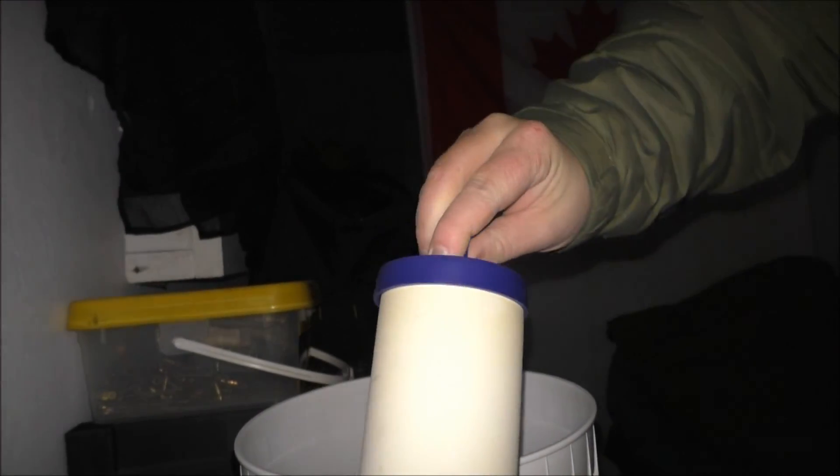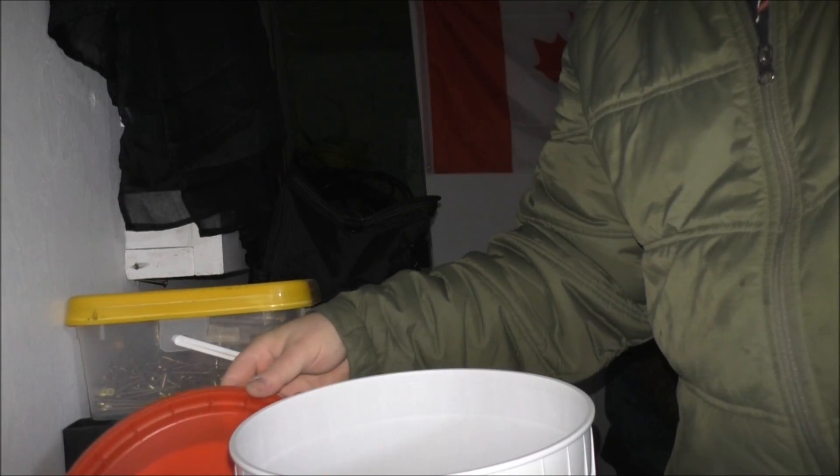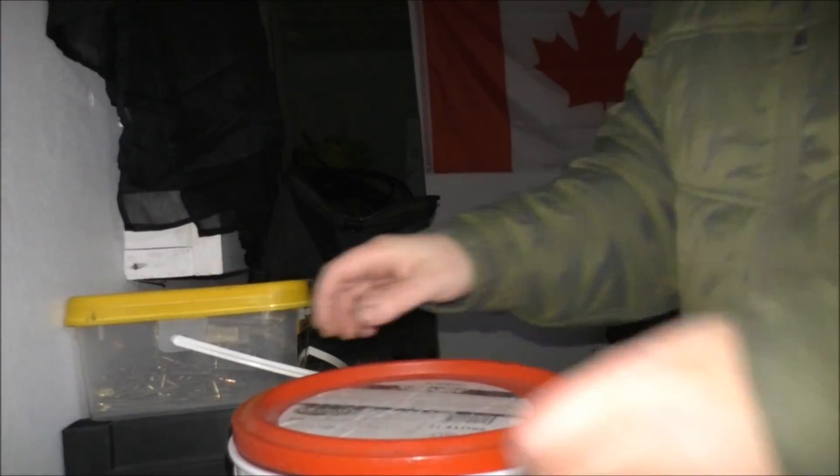You guys never heard of Chapman's? It's Canadian — I got this ice cream container for free. Inside are the ceramic filters; some are more worn than others. I count one, two, three, four, five in there. I'll just leave this here by the bedroll. The tiny house looks pretty nice, with clean floors.